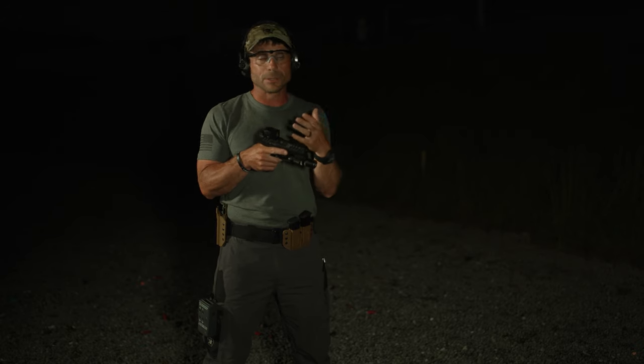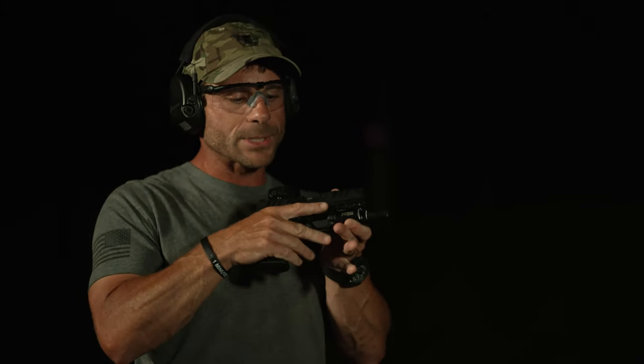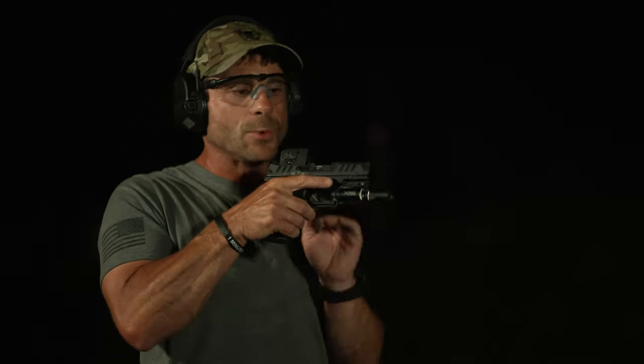Our eyes are going to be adjusted more to the dark, so if the red dot is too bright, it can white us out. So dim this down a little bit. When I grab the pistol and complete that grip, I'm squeezing, which is going to activate my white light.